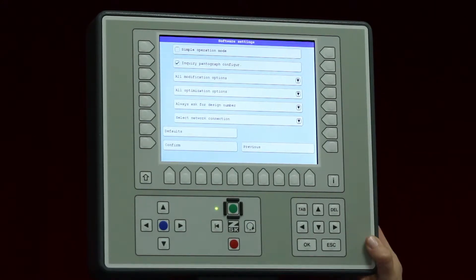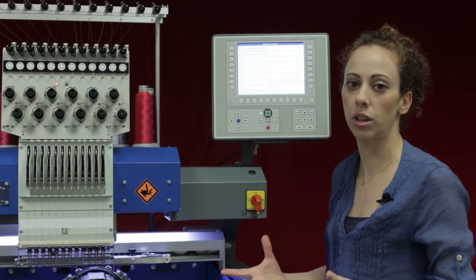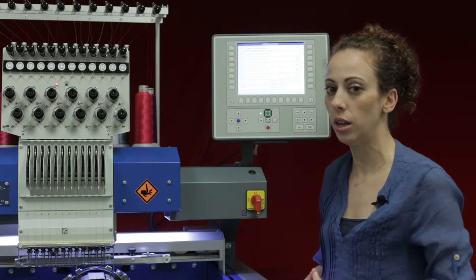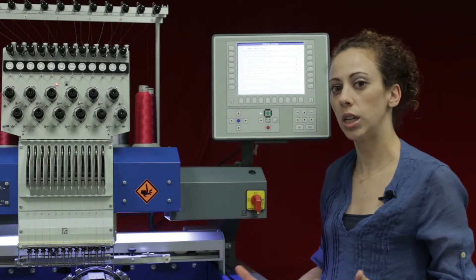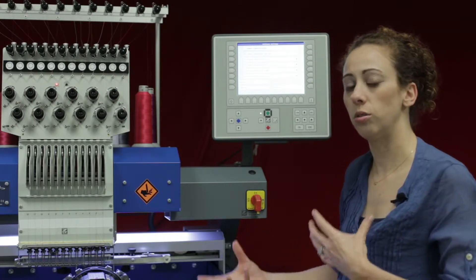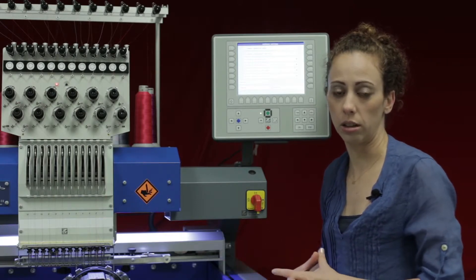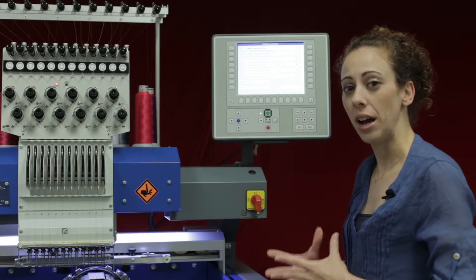The first software setting is simple operation mode. This is something I would not recommend selecting because it does lock us out of some of the options within the T8 controller on the main screen. If you do press this and are in simple operation mode, to get back you need a password — you have to contact ZSK or your dealer directly for that password. So I highly recommend not selecting it.